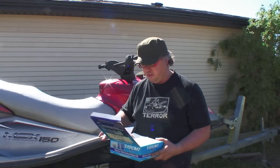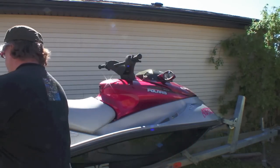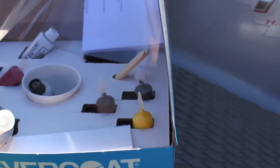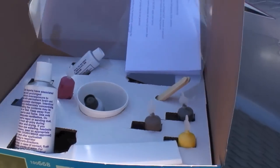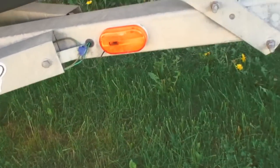I got this kit — it's like a multi-kit. The kit I bought has everything you need: all the different mixing gels, coloring, and everything else that you're going to need. Now I'm going to show you the bottom of the PWC.